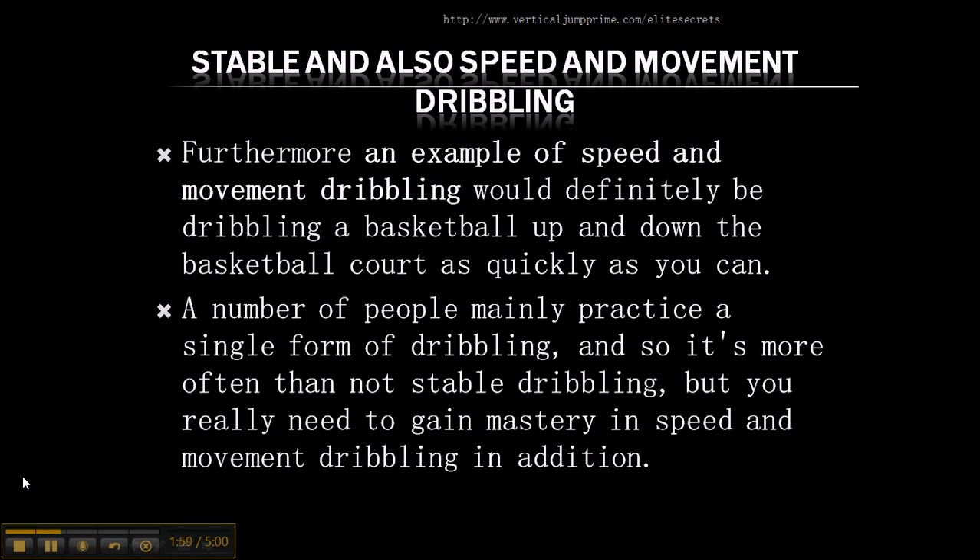An example of a speed and movement dribble would be dribbling the basketball up and down the basketball court. A number of people mainly practice one single form of dribbling. For example, some people just go in their garage and dribble the basketball between their legs or do crossovers behind the back, but they don't go out and practice dribbling the basketball up and down the court.